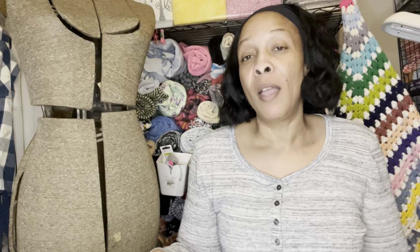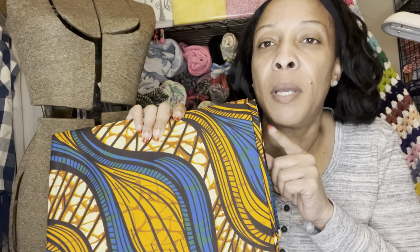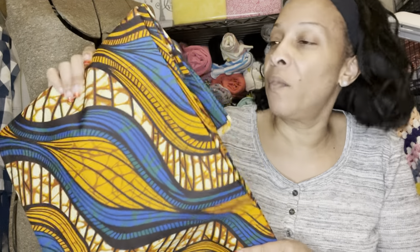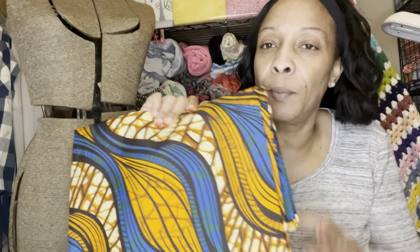Someone said they can't wait to see me make that, and I can't wait to make it either — the bloomer set will be really cute. I bought this from Amazon — I don't remember the price — but this is an Ankara print fabric, six yards, and I'm going to have a tutorial coming up on this as well. I purchased this to go with some jeans I want to upcycle. If it doesn't match I'll save it for Black History Month — I plan to make four outfits next month for Black History Month.